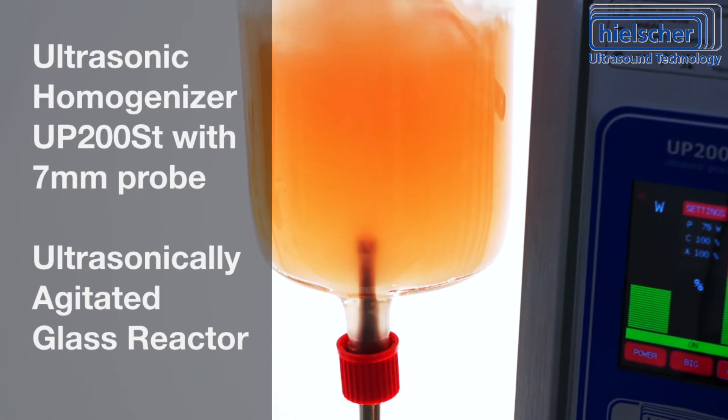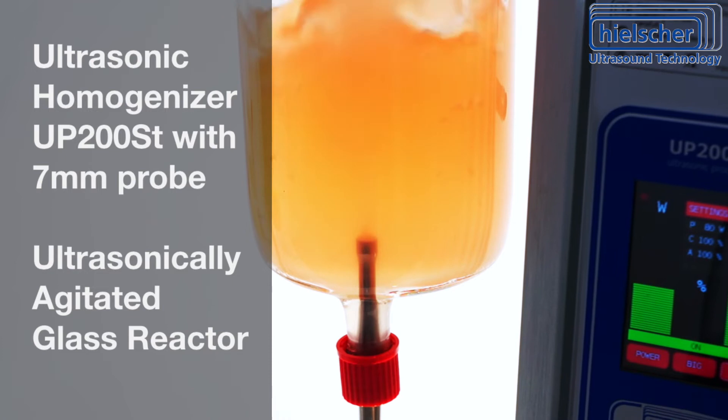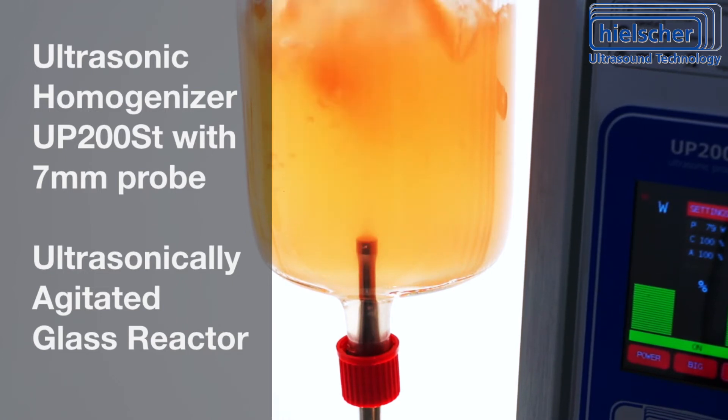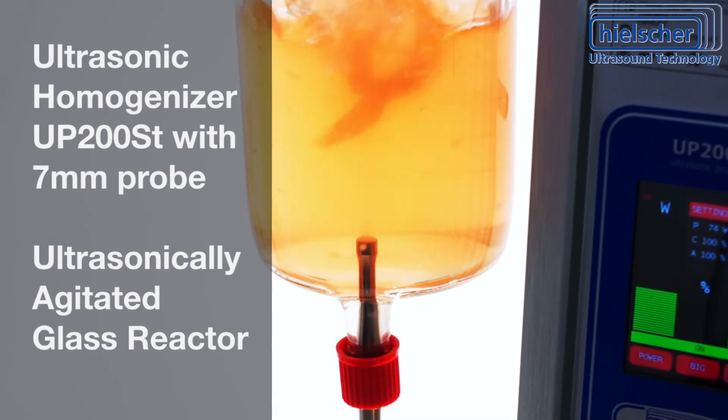Multiple ultrasonic probes can be mounted to one reactor vessel, for example at different heights. Often, the installation from the side or from the bottom is preferred, because it works better with varying liquid levels.